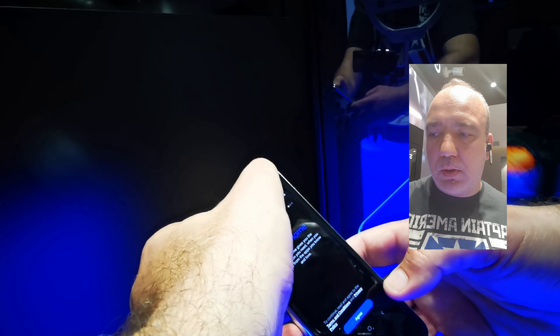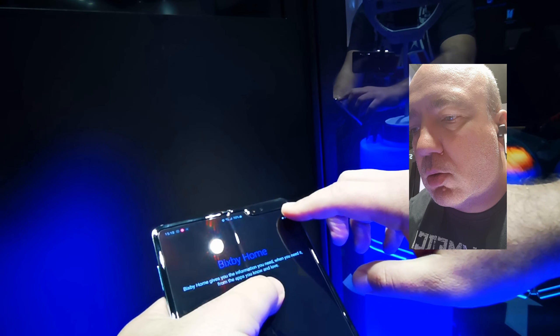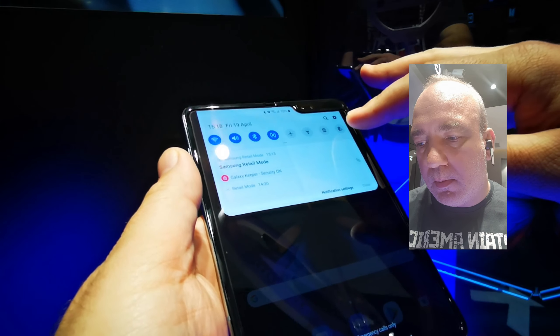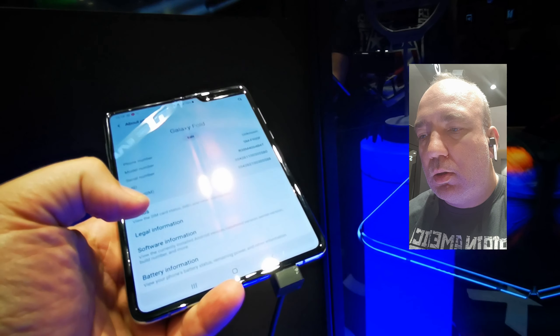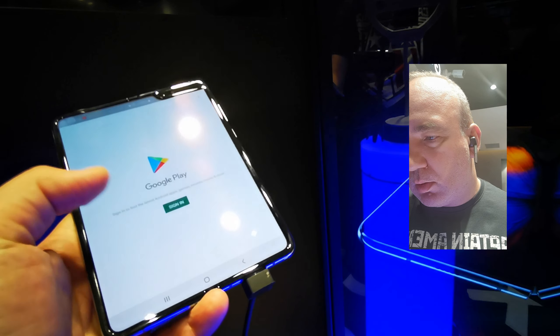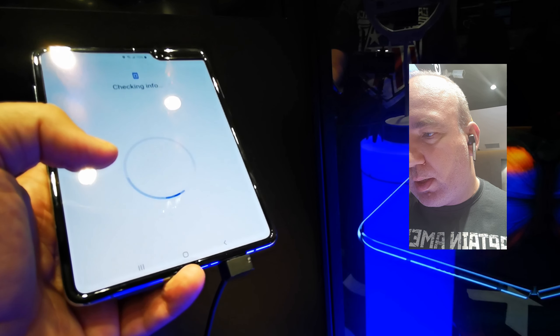Pe spate are camera foto triplă cu 12, 12 și 16 megapixeli, iar pe față are o cameră dublă și o cameră de 10 megapixeli. Cu el pliat, are camera duală pentru selfie. Din ce am observat, modelul acesta vine cu Snapdragon 855 — sunt curios dacă și pe acesta au pus — vom vedea imediat când rulez ceva pe el.